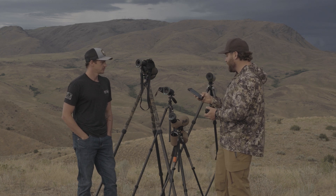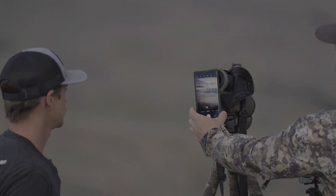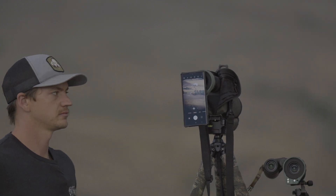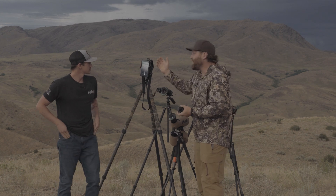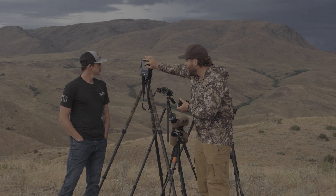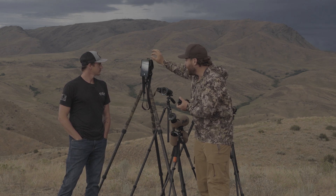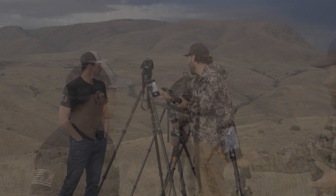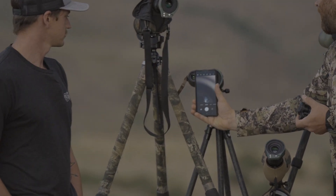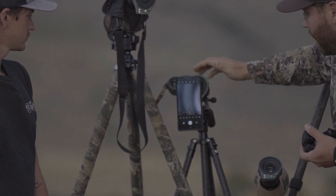We turn on the camera, come right up to the spotting scope, snap it on — and would you look at that. Just that simple. We turned the camera on, mounted it, and we have a full field of view. We can zoom in to at least 2.9x. We can take it, pop it off, come down to these Leica Geovids, pop right into one, and do the exact same thing — looking right through the binos.